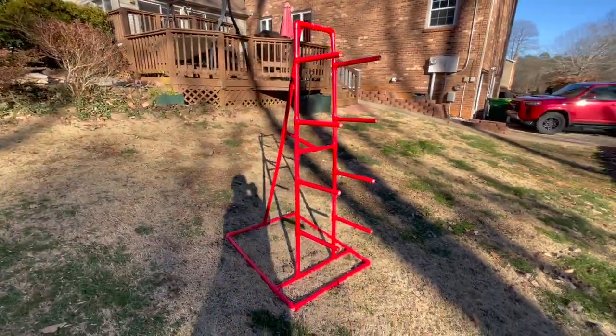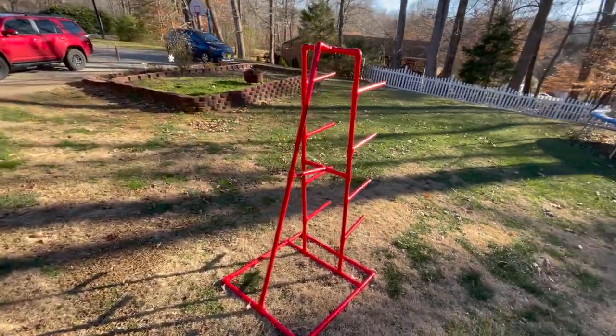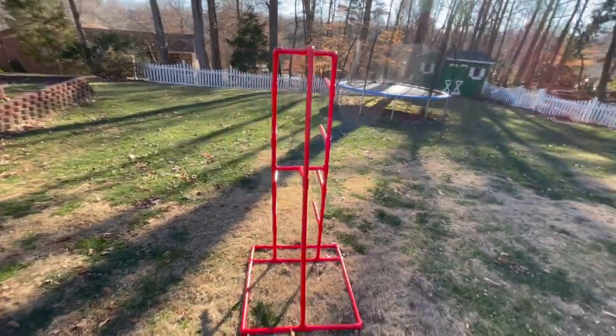Project airplane storage stand completed — came out good. Let me know your thoughts in the comments.